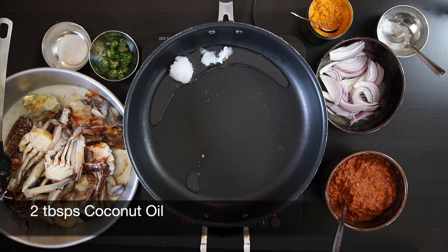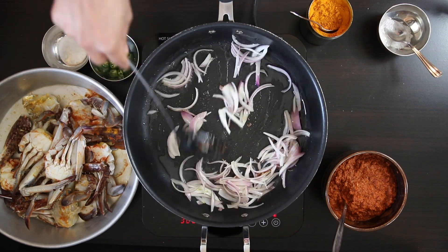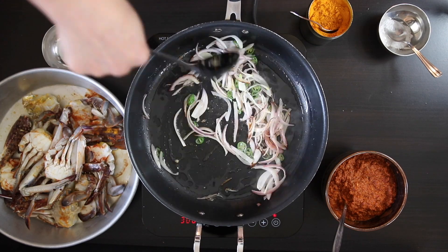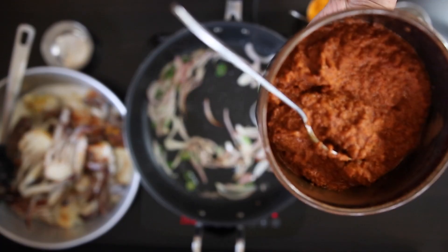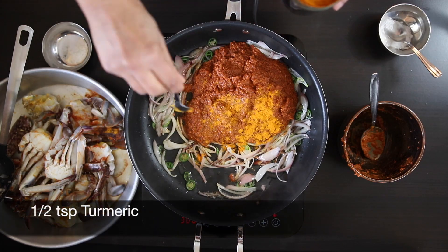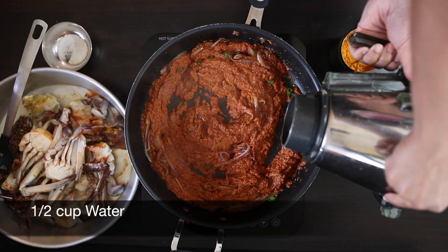Heat 2 tablespoons of coconut oil. I love using coconut oil in recipes especially in Goan and coastal food. I'm going to add 1 cup of sliced onion and allow it to sauté. I've also sliced a nice big green chili — this is roughly 2 tablespoons — and I'm going to add this in. Once the onion has some color it's time to get the spice blend in. I'm also going to add a half teaspoon of turmeric. Mix this well and allow the spice blend to heat up. I don't like wasting any of that precious masala so I'm going to add a half cup of water into the bowl to scrape off any of that residual paste.